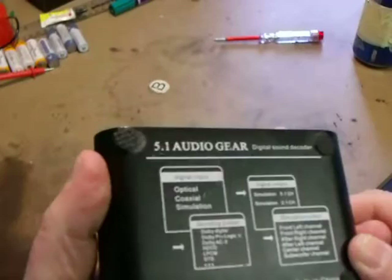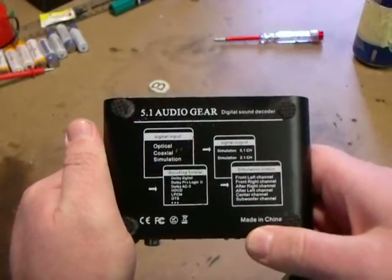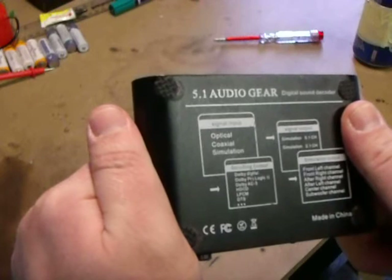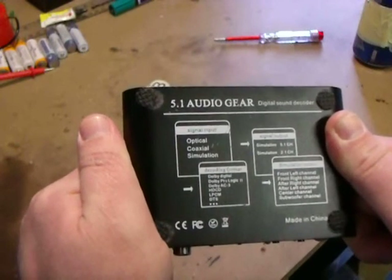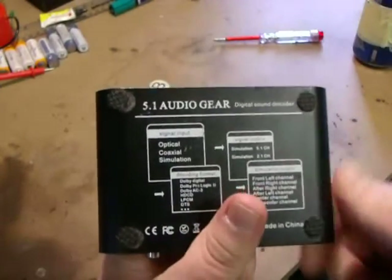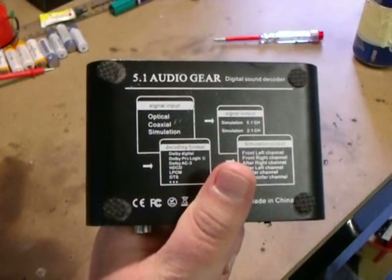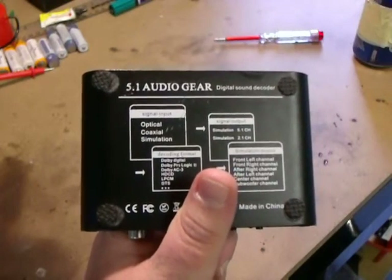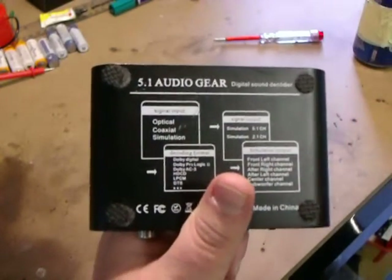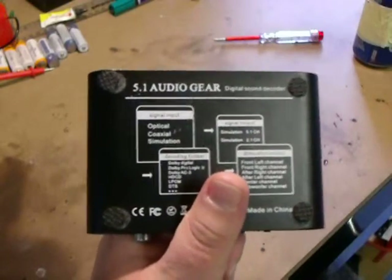There's the 5.1 Audio Gear - it's made in China, as most good things are. It is Dolby AC3 format, so it does a simulation output: front left channel, front right channel, rear right channel, rear left channel, center channel, and a subwoofer channel - that's your 5.1. The 5 refers to the five speakers and the .1 refers to your subwoofer.